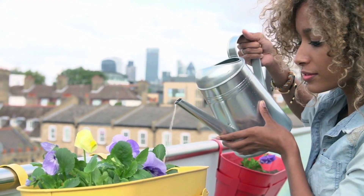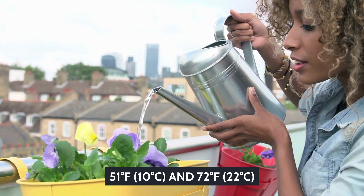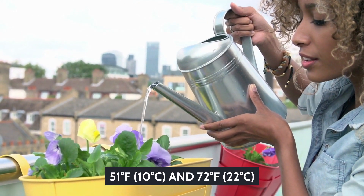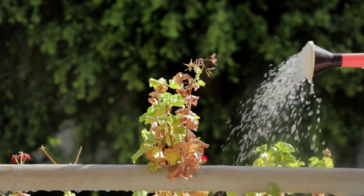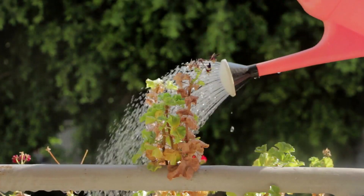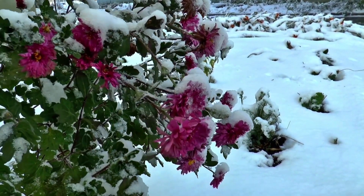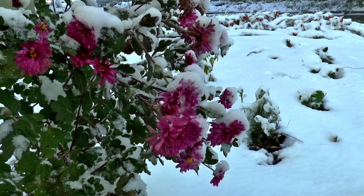Temperature: Anything between 51 degrees Fahrenheit (10 degrees Celsius) and 72 degrees Fahrenheit (22 degrees Celsius) is the optimal temperature range for a Kalanchoe. An occasional fluctuation beyond these limits is permissible. The hard line, however, is avoiding frost. Even the slightest waft of frost can damage the plant.